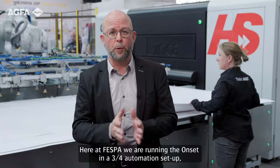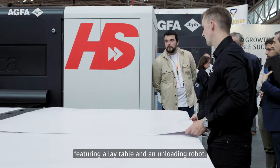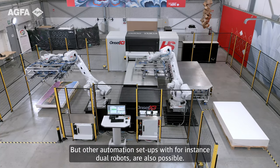Here at Vespa we are running the Onset in a three-quarter automation setup, featuring a lay table and an unloading robot. Other automation setups with, for instance, dual robots are also possible.